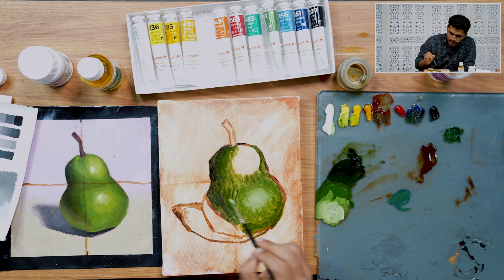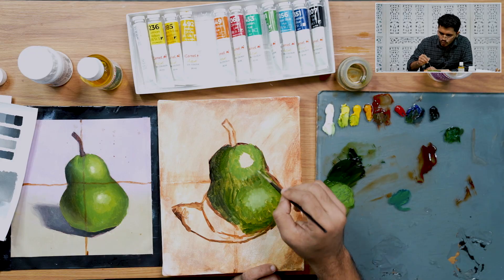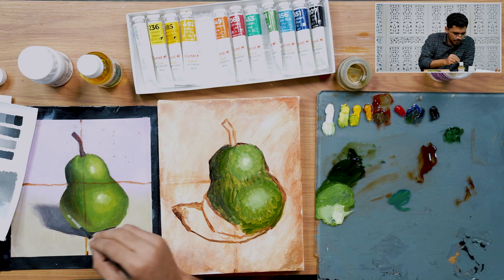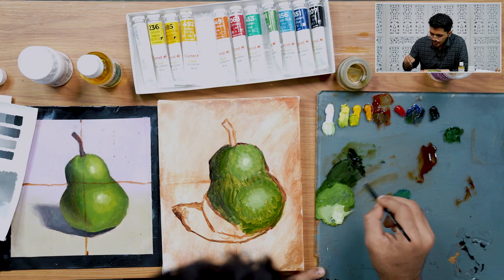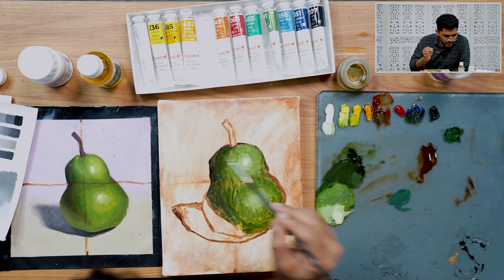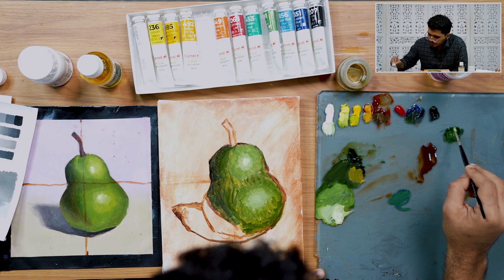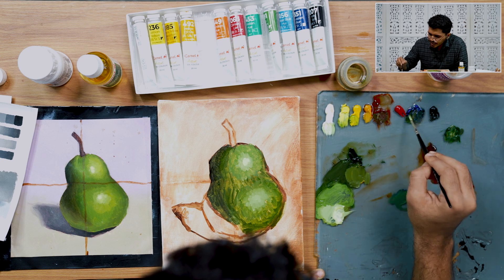Similarly, as we handled the highlight on this side, we'll do the same here. Now let's complete the part lightened by our secondary light source — the secondary bouncing light. I want the temperature of this shadow to turn towards the warmer side, so I'm adding yellow ochre, a little bit more sap green, and to desaturate it, burnt sienna and cobalt blue.